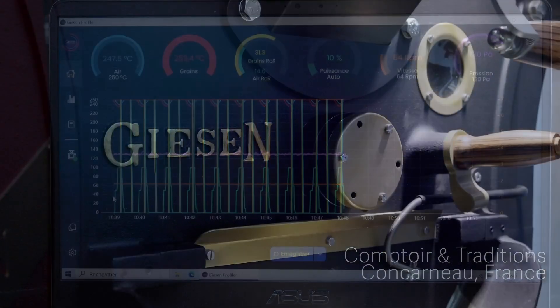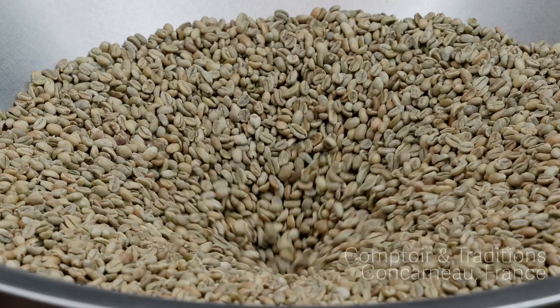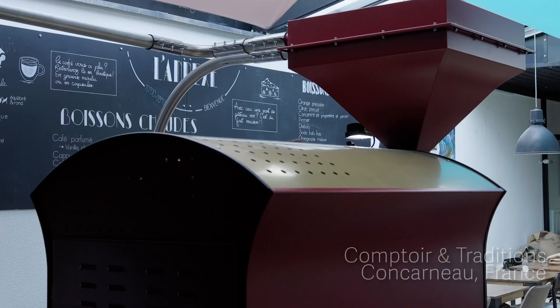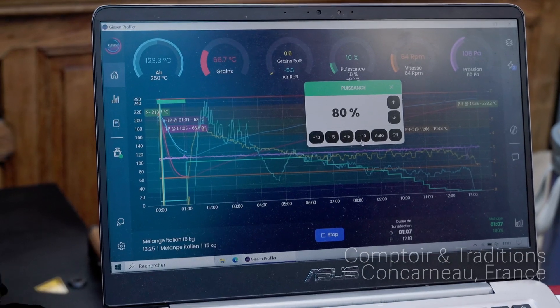This incredible Dutch-made coffee roaster, aided by computer controls, roasts each batch to perfection. Every bean type is roasted via a unique roasting profile. The machine sucks the beans in and starts the roasting process.